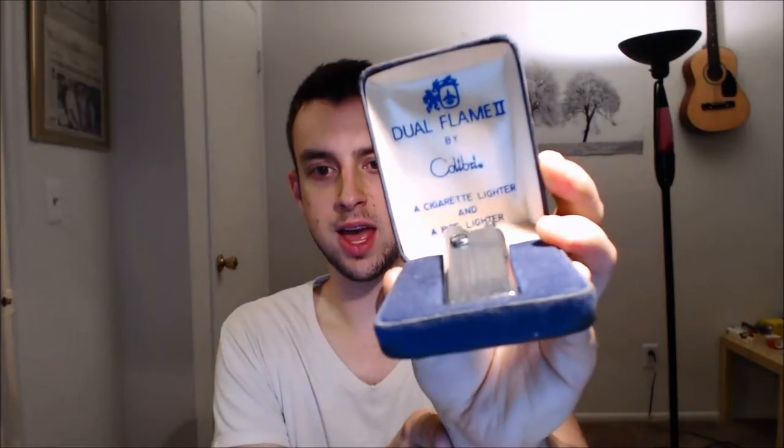It's a Calibri dual flame tool cigarette and pipe lighter — a very unique piece. I got this for ten dollars, and I wasn't sure if it was going to work or anything.